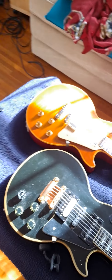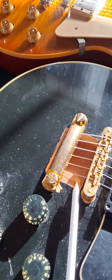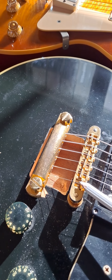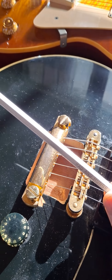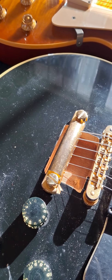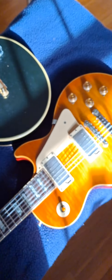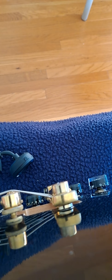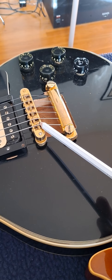Number one, let's start with the bridge. You can see the strings come up and go over the bridge. Lubricating every single one of these is going to help — I use a pencil to do that. But this angle coming off the bridge can be an issue. You can see that angle is pretty severe, and when it's that severe, the possibilities of it binding there really multiply.